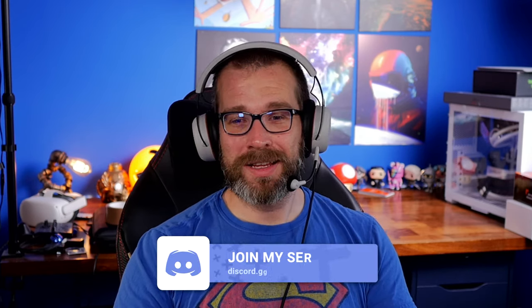Here I am with the Beyerdynamic MMX100 on my head — you can see what the headset looks like and the position of the microphone. It's not terribly close; I could potentially move it closer and turn the game down to make it sound a little nicer, but you will pick up some plosive sounds doing that.